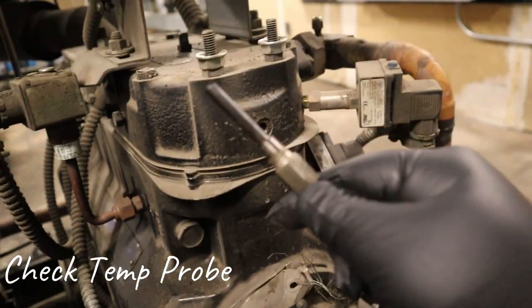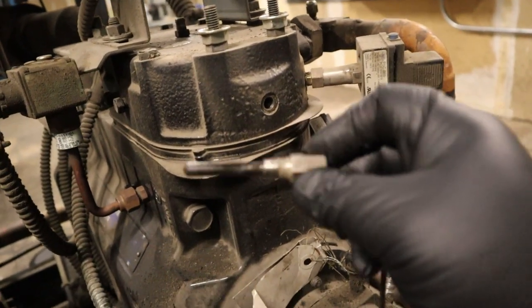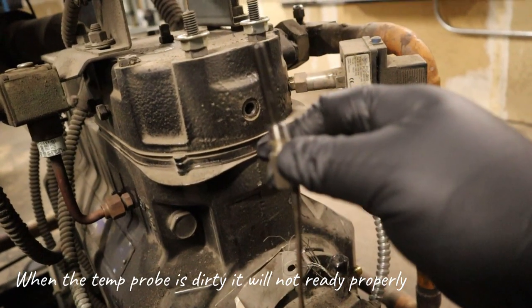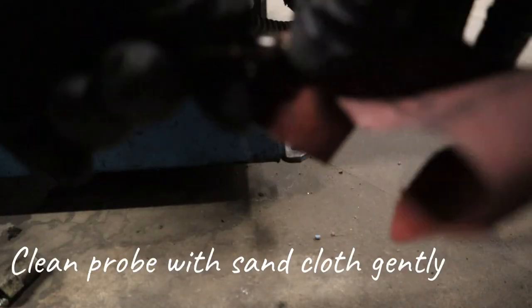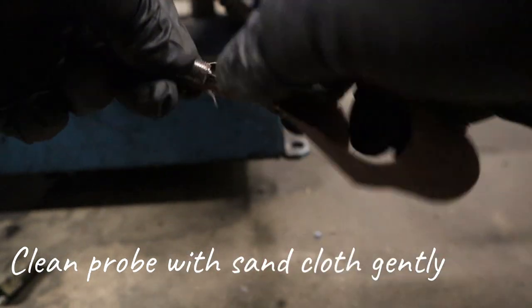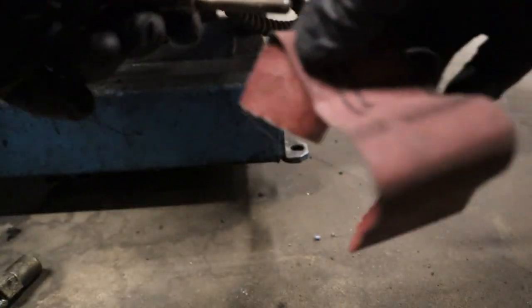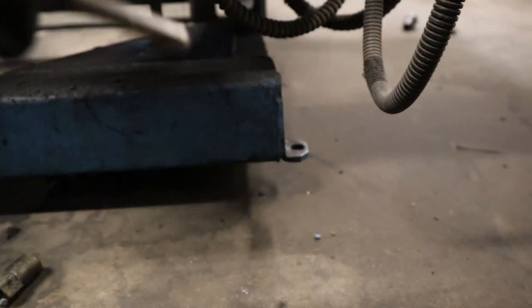I usually pull them out to check the conditions. Here you can see it's really dirty, and that's going to affect the temperature reading. It might affect when it's time to shoot liquid in, or it's getting way high and it doesn't know because it can't tell. So I get a little bit of sandcloth and gently clean the sensor — not to damage it, just enough to get all that black crud off of it and make it shiny again.